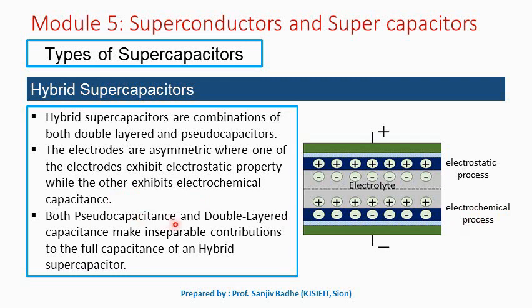Both pseudo-capacitance and double-layered capacitance make inseparable contributions to the full capacitance of a hybrid supercapacitor. So in a hybrid supercapacitor, the charge is stored both electrostatically and electrochemically — both processes are involved.